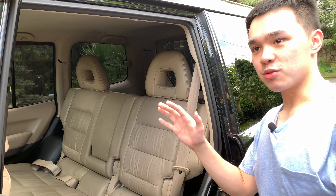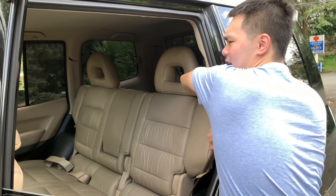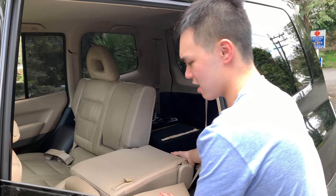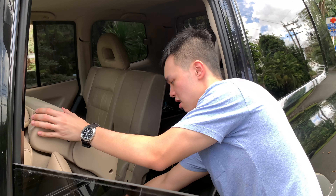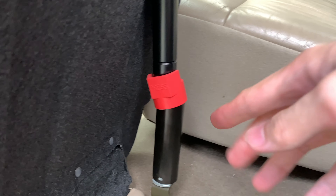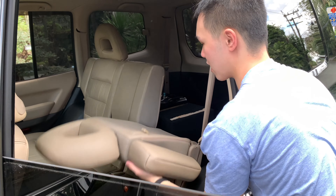To access the third row, there's a lever at the side — you grab it, the seat tumbles down and folds over. It won't randomly collapse and hit your legs; there's a lock that you have to pull first before it folds back down.